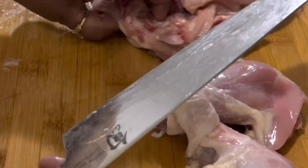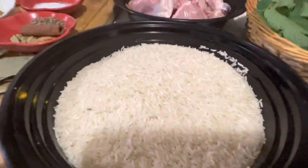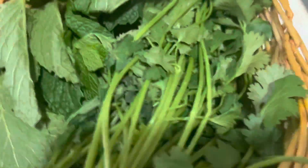I have taken one whole chicken, about two and a half pounds, cut into medium size pieces. Three cups of basmati rice. And a handful of mint leaves and coriander leaves.